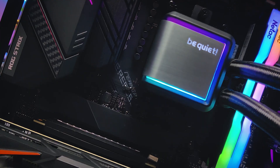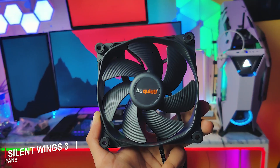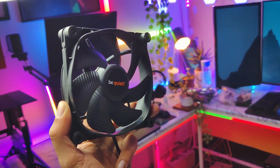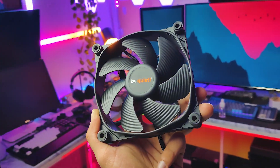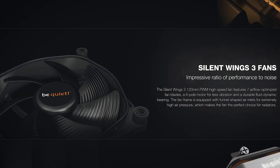Starting from the design and build quality, BeQuiet likes to keep its products sleek and sexy, and the Silent Loop 2 is no different. It has a minimal and sleek design with a little touch of RGB on its pump. BeQuiet has provided Silent Wing 3 fans in the box of this AIO, which are known for their exceptional performance while maintaining decent noise levels.